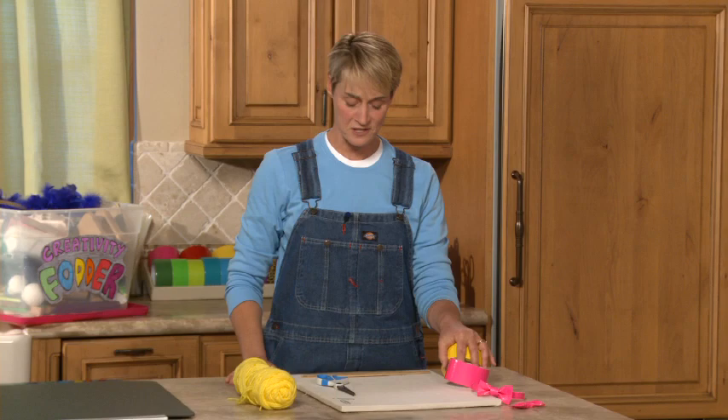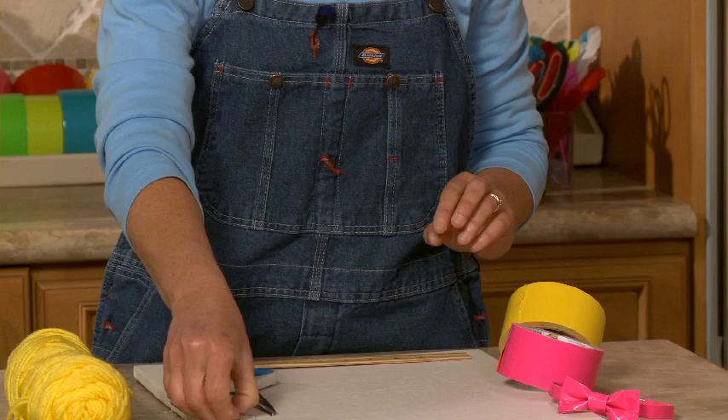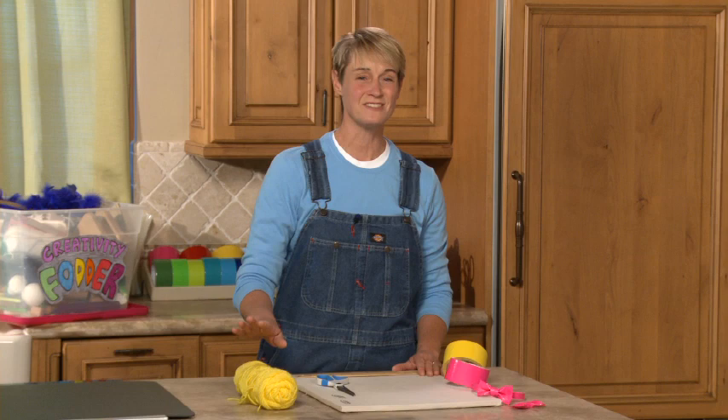To make them you're going to need some duct tape of course, a ruler, and a paper clip. I like the large size paper clips for this — they're just a little easier to use. You're also going to need some scissors and some string or yarn. This is just for measuring, so it doesn't really matter what it is.